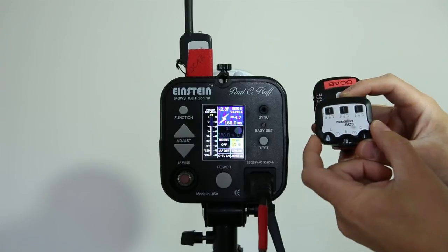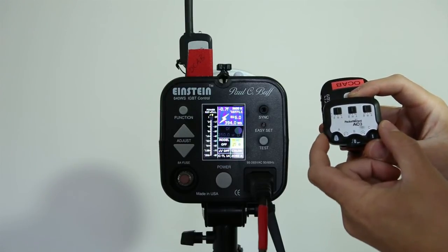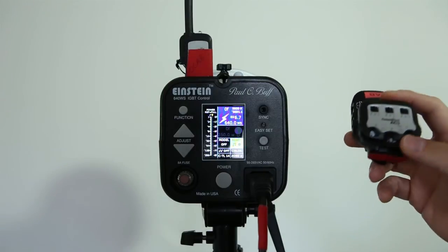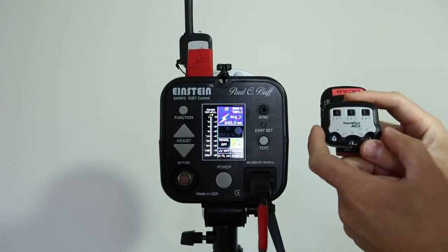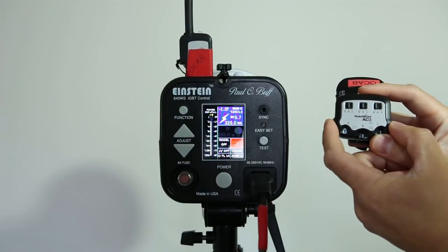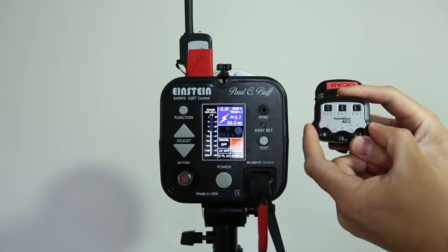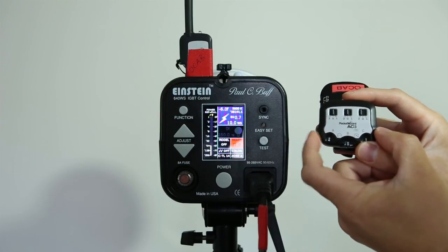I really like this, so I highly suggest you guys go ahead and update your TT1s and TT5s if you use the AC3 Zone Controller, because you're going to get a little bit more improved performance as far as the AC3 is concerned. I just wanted to show that off as far as my findings with the new beta software.